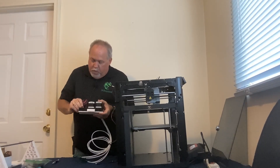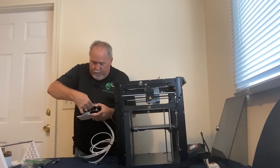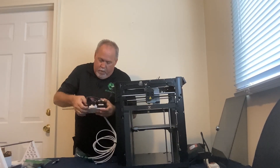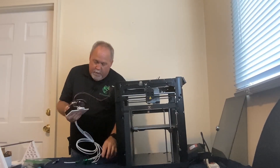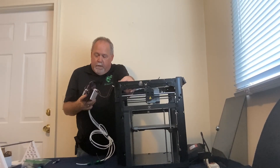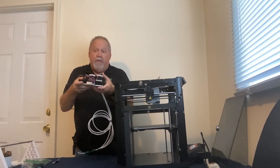Plug the switch cable back in, then connect the power. Press and hold the button to confirm which motor vibrates — and it's exactly right. The installation of the electronics and Chameleon assembly to the base plate is now complete.